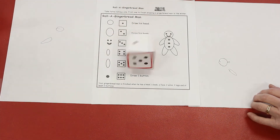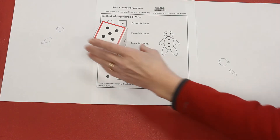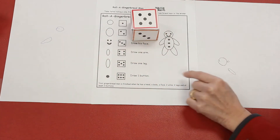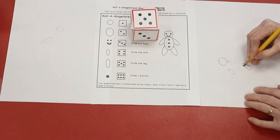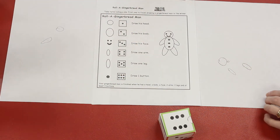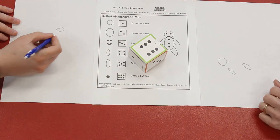Good. Your turn, Ethan. Oh! Mrs. Reagan got five. Oh! I get to draw a leg. Your turn, Ethan. Six — so I get to draw a button. Good job.